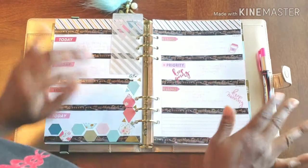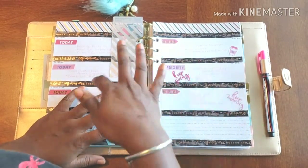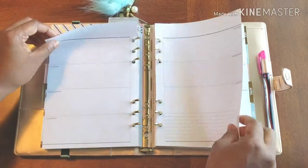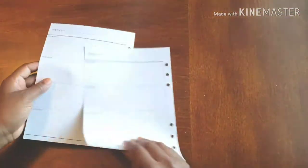Hello and welcome to Plans on Planning! Here we are in my business planner. As you can see the week was kind of busy, but we have a brand new week coming up, so we need to get ready and set for it. To do so we need washi, we need stickers, we need scissors.